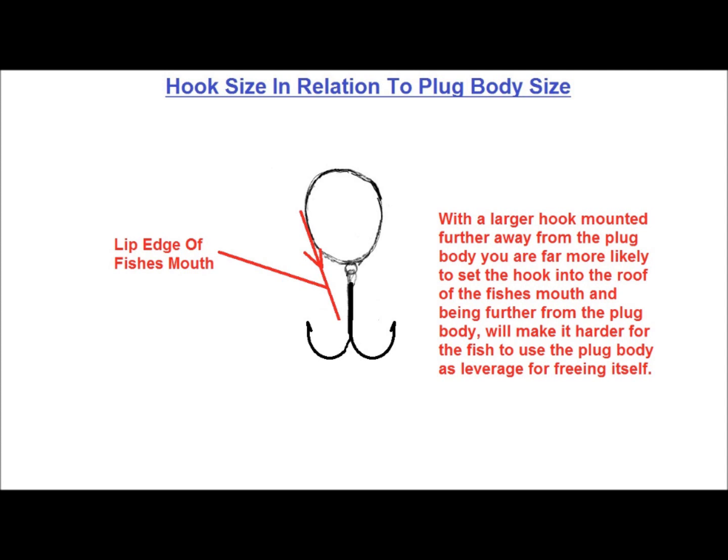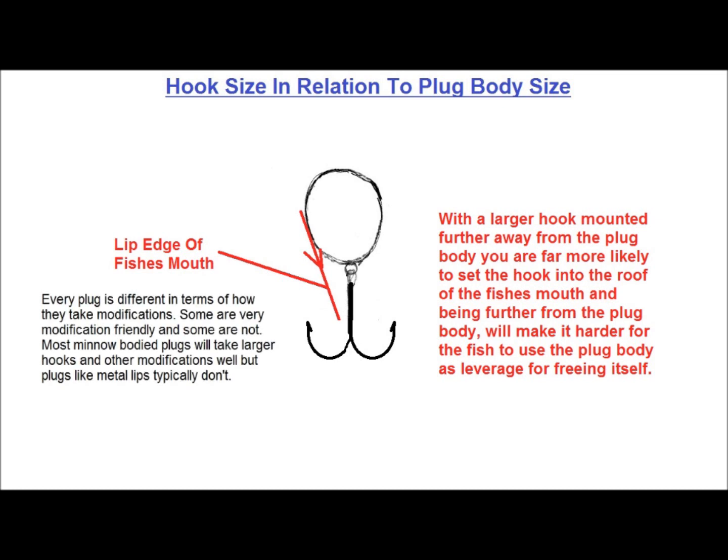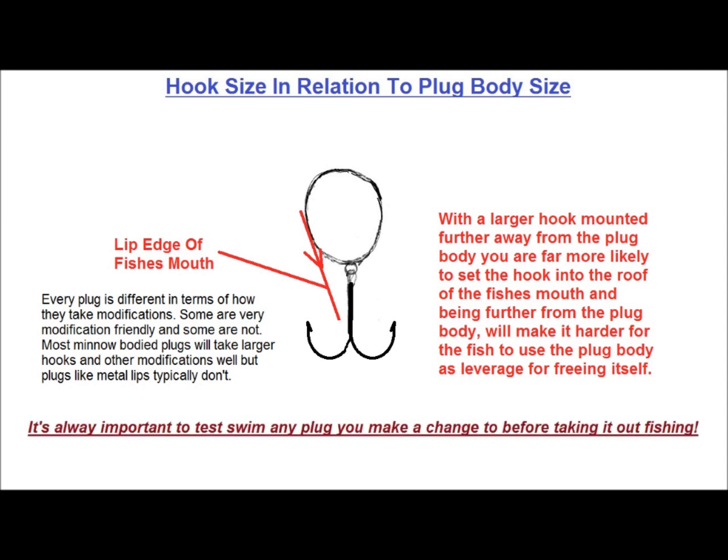I have gradually come up with optimal sized hooks for the plugs I use a lot, and this is where a word of caution is in order. Every plug is different in terms of how they take modifications. Some are very modification friendly, and some are not. Most minnow bodied plugs will take larger hooks and other modifications well, but plugs like metal lips typically don't, so it's always important to test swim any plug you make a change to before taking it out fishing.